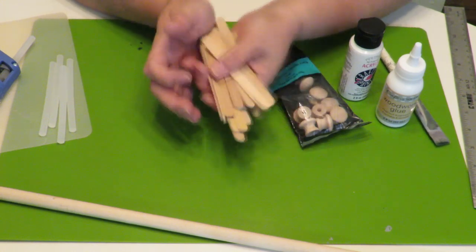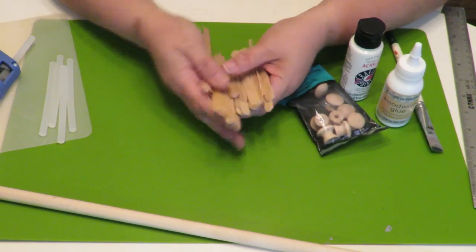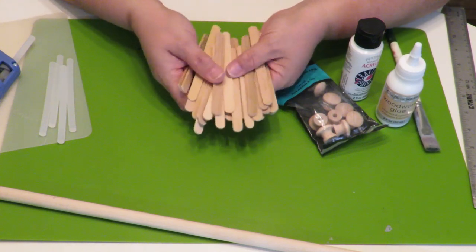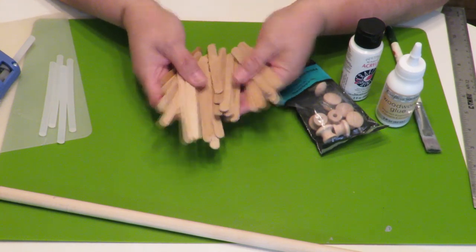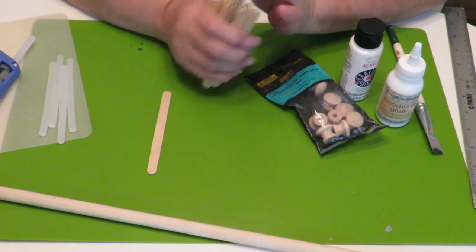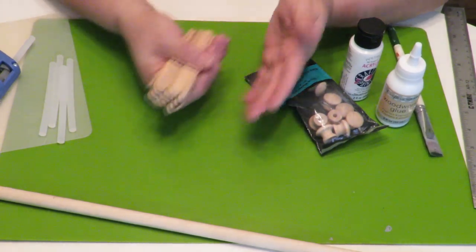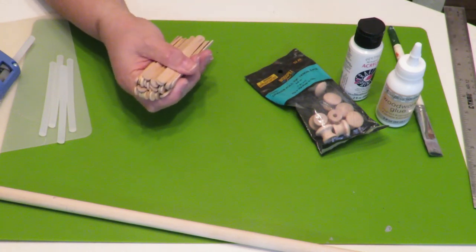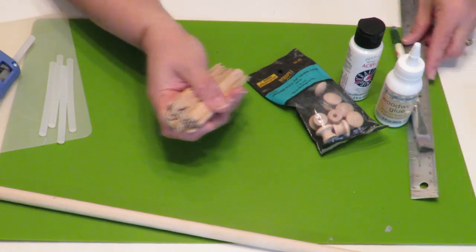I also have some popsicle sticks that I'm going to be using. I've already estimated about how many I'll need — I've got about 26 here. You want to make sure you have a little bit more just in case you make some mistakes or need extra, but for the size I'm working with, 26 will work.